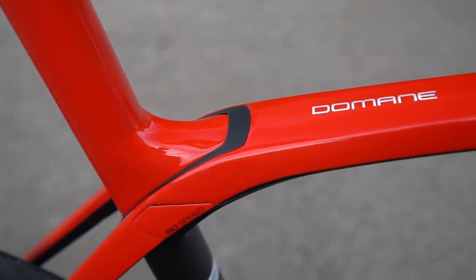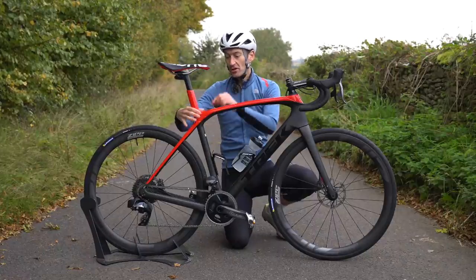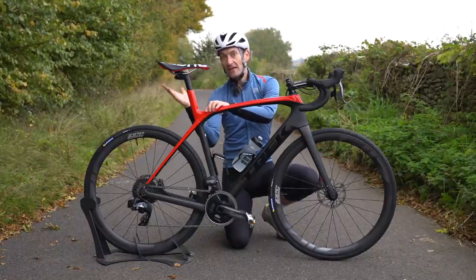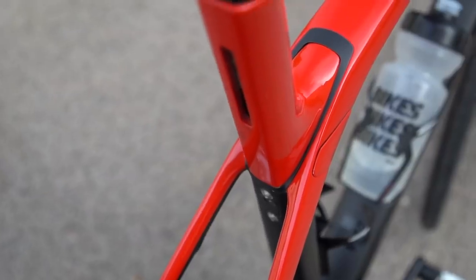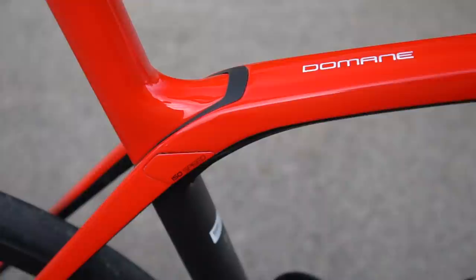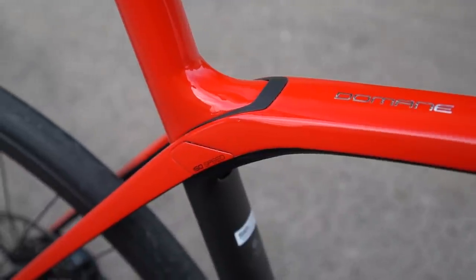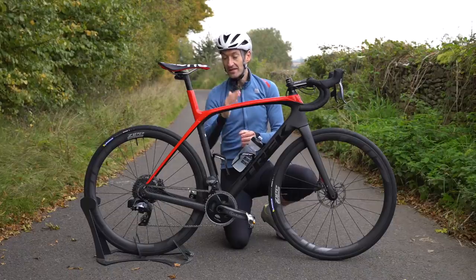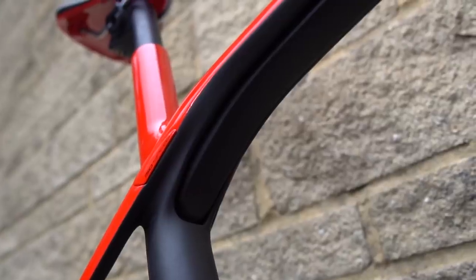The IsoSpeed decoupler sounds fancy, but what they've essentially done is decoupled or separated the seat tube from the top tube, allowing the seat post to move back and forth more when you hit impacts in the road. That's how manufacturers get comfort into a frame — by allowing more bending at the seat post over a rigid frame. The decoupler mechanism controls the range of movement, prevents it going back and forth too much, and also critically going side to side.